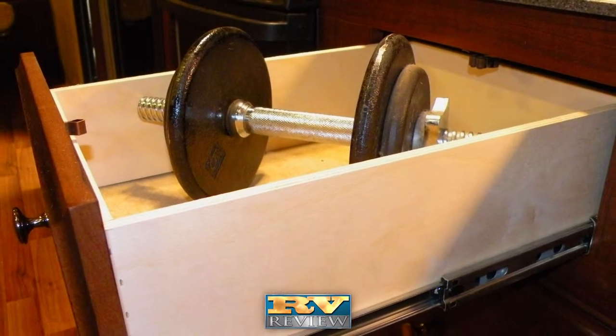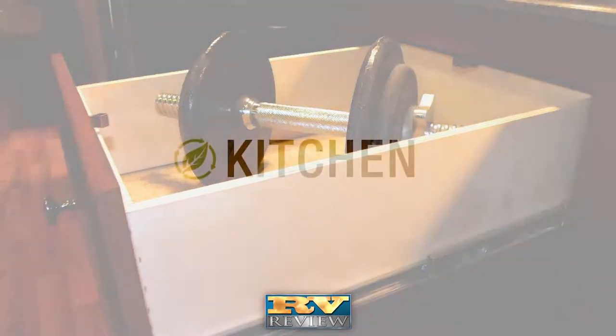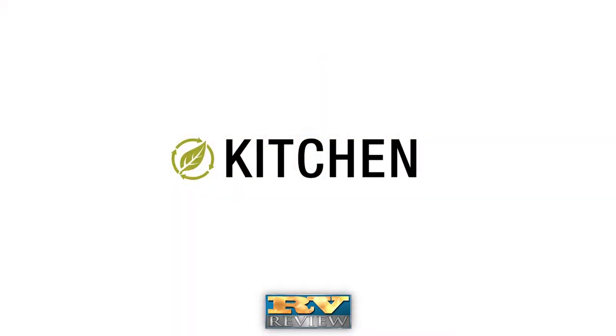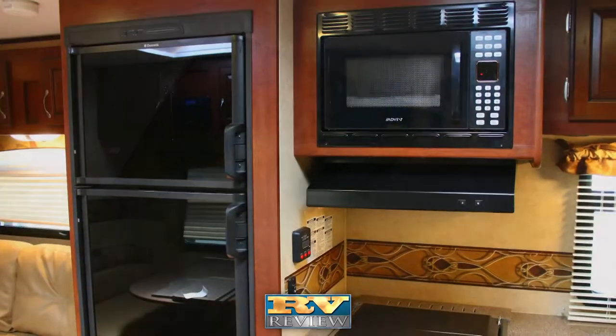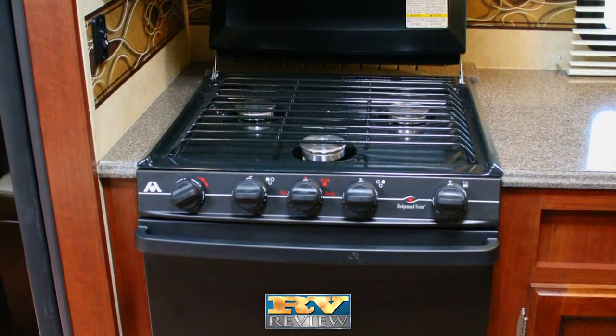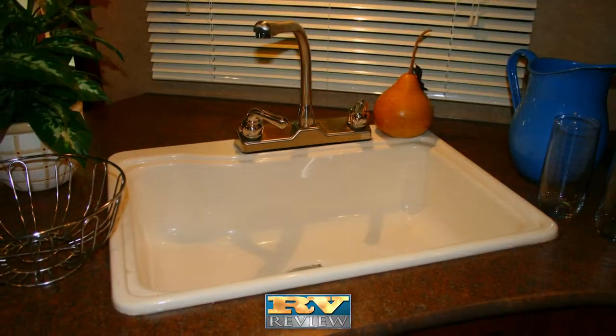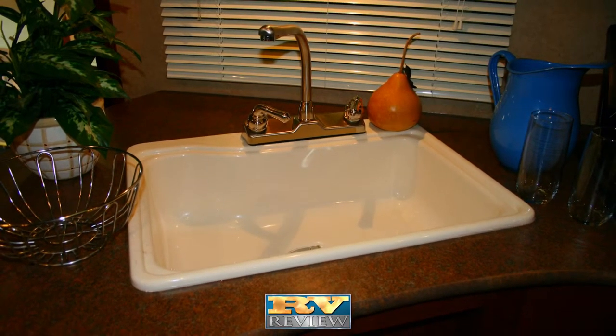Ball-bearing guides in the drawers can hold the weight of a full drawer and won't warp or stick. Other interior amenities include a kitchen power exhaust fan, double-door refrigerator, microwave, three-burner range with oven, and a full-size composite kitchen sink with cover that is ideal for cleaning large pots and pans.